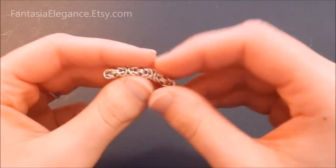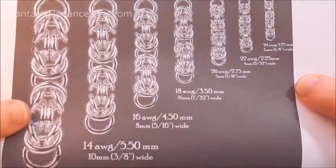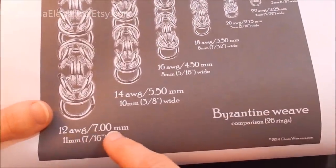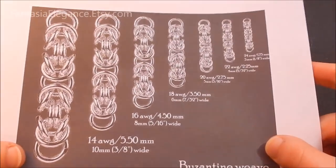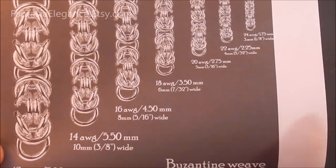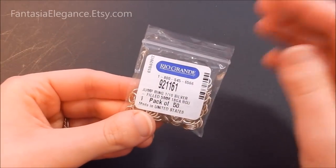I have this handy chart from chainweavers.com — I want to give them credit. Basically this chart shows you the appropriate diameter of jump ring to use to keep the same openness to your weave as you size it up. For instance, if you want a really thick weave you'd want 7 millimeter inner diameter jump rings with 12 gauge wire. I'll put a link to the actual online image in the description below so you can see the higher resolution version.